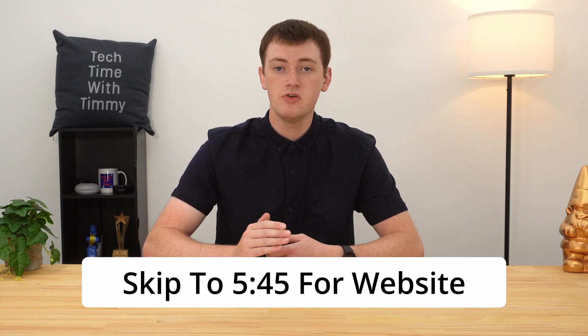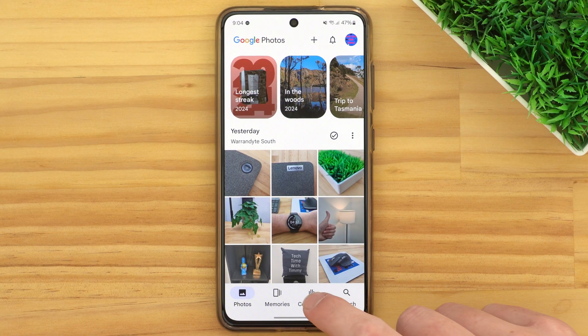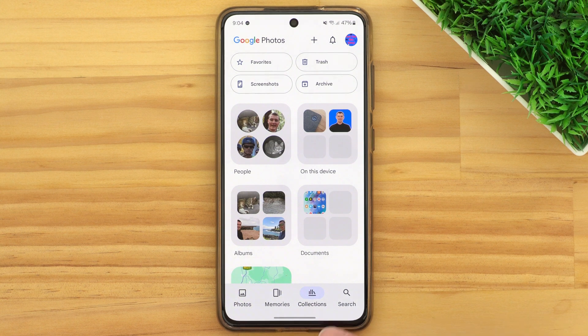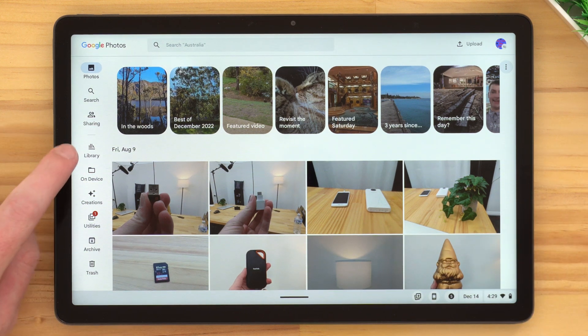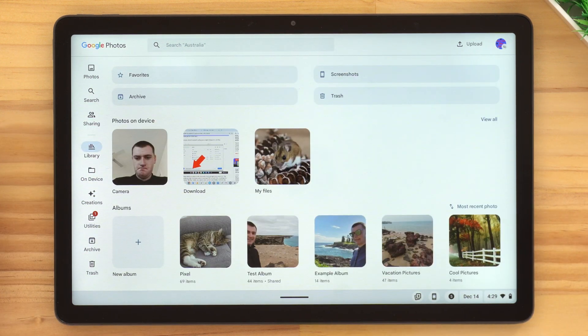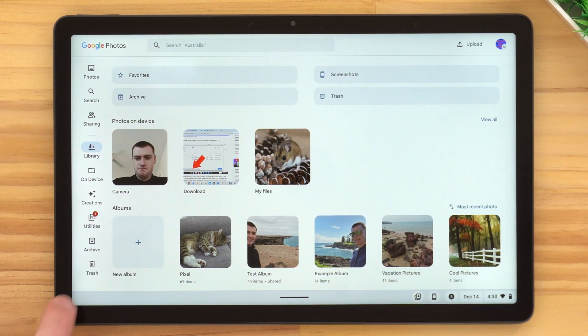I'll show you how it's done on both of them. If you're using the app on your phone or tablet, you need to tap Collections down here on the bottom menu. But if you're on a tablet, that button might be on the other side of the screen and it might be called Library. So you could tap that and then tap Trash, or you could just tap the Trash button in the bottom of that menu on a tablet.